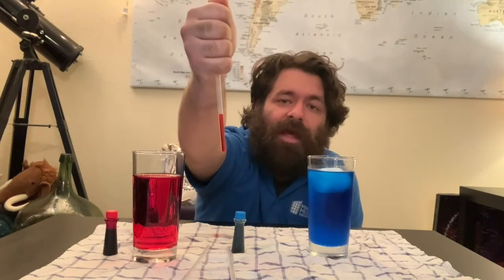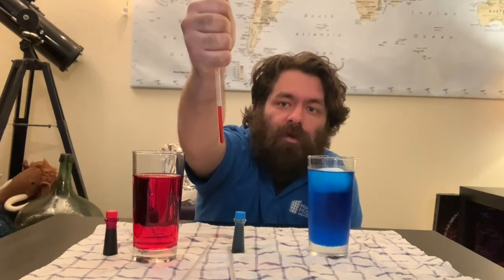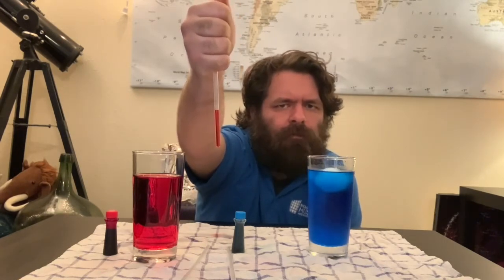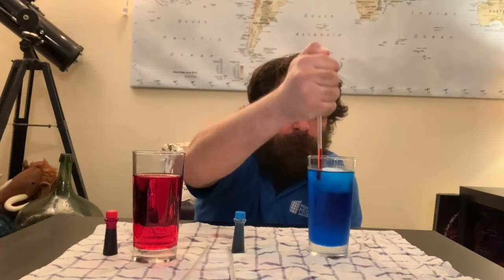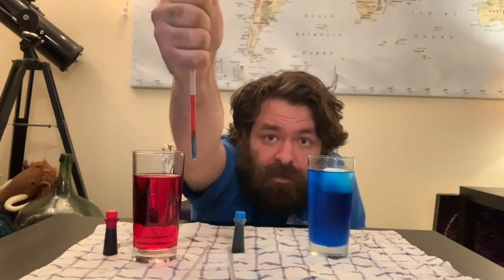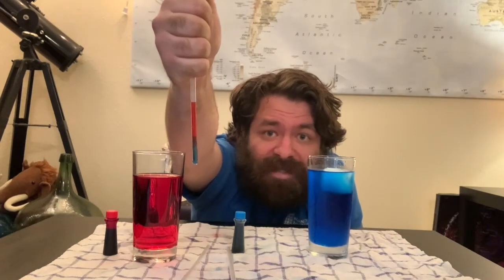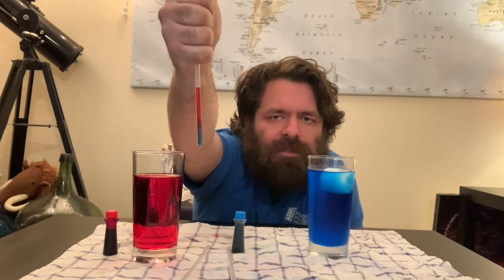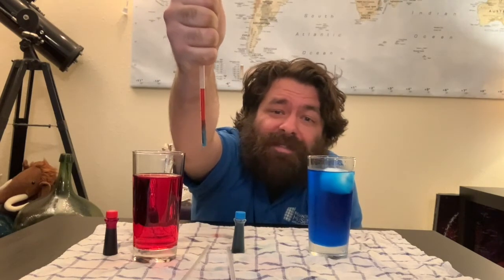We're going to do the same thing in the cold water now with this straw. So what do you think is going to happen? Let's find out. We can clearly see that the red water stayed on the top. So all the cold water stayed at the bottom, and the hot water stayed at the top.